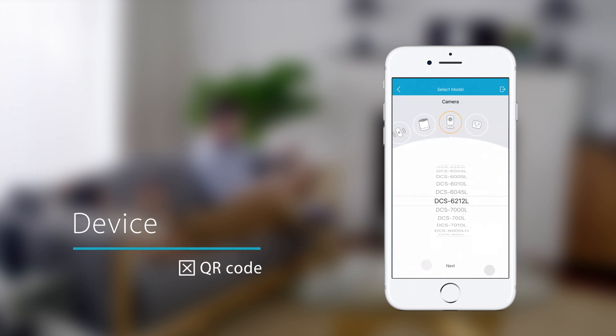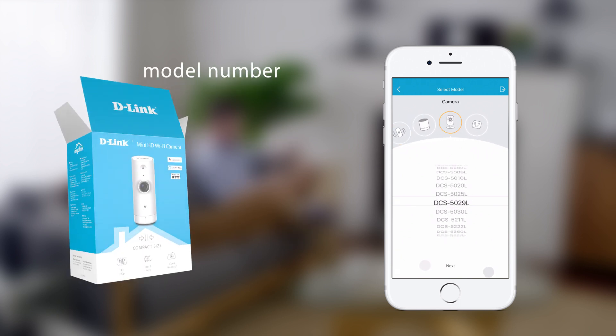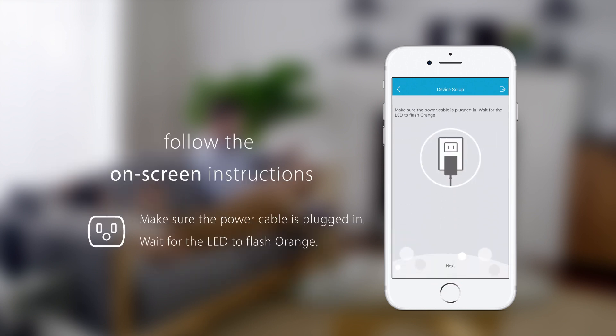For devices with no QR code, pick a product category and select your device's model number. You can find your model number on the product packaging or documentation. Tap Next and follow the on-screen instructions.